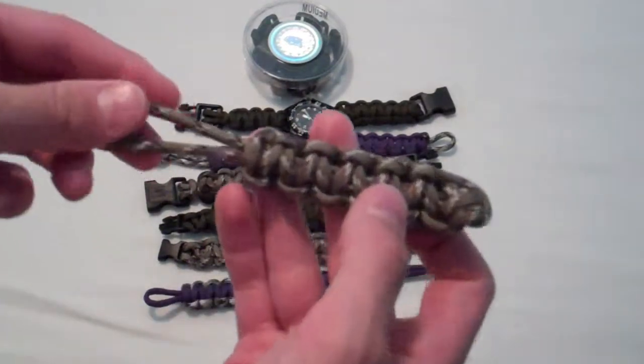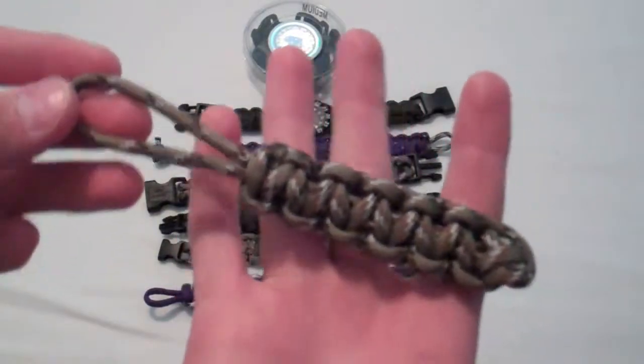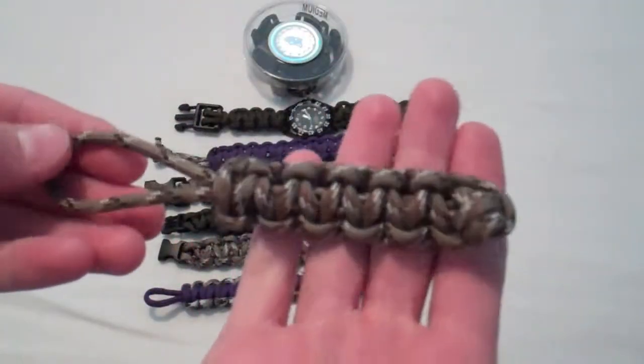Right here is a desert camo, kind of like a lanyard thing. You can put that on your car keys — just something to have.